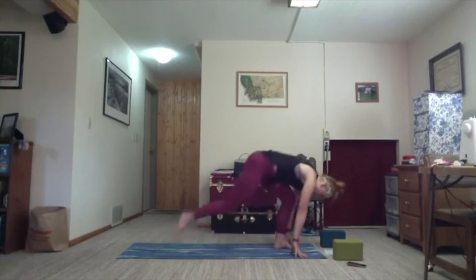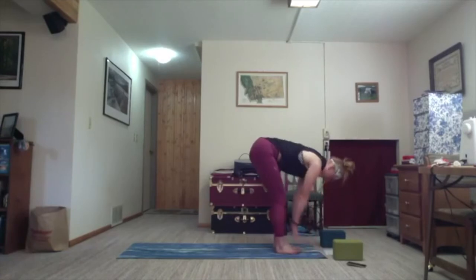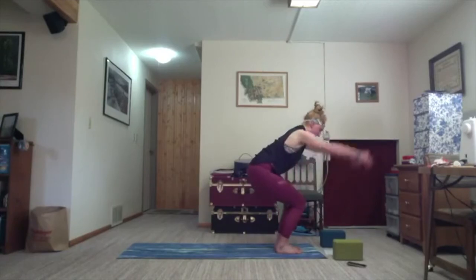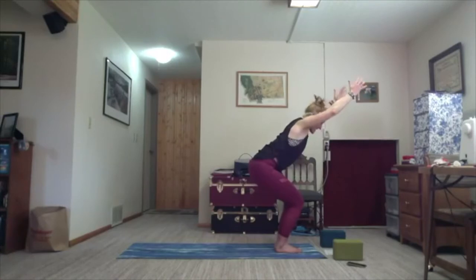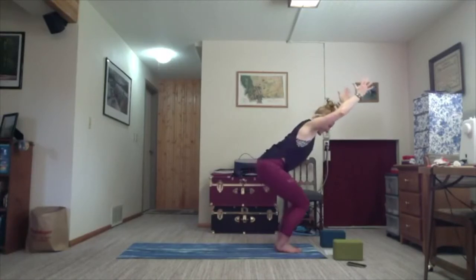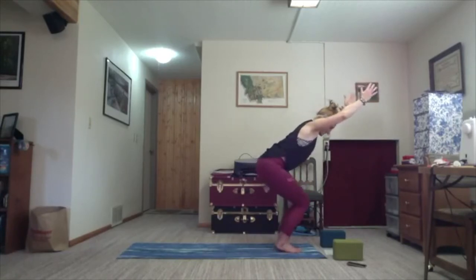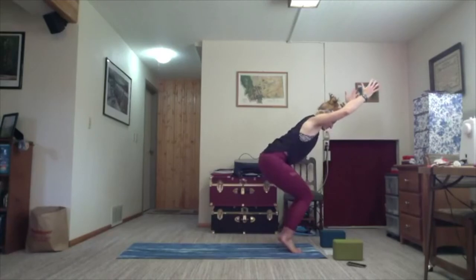Exhale into Uttanasana, forward fold. As you're ready, inhale. Heels lift and exhale, step them down. Inhale, exhale down. Find the floor and stare at it. Inhale, lift through the crown of the head, pull through and around the front. Keep the stomach in, finding a long breath.